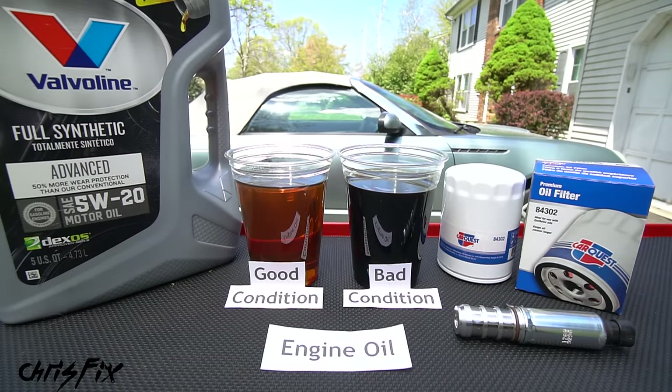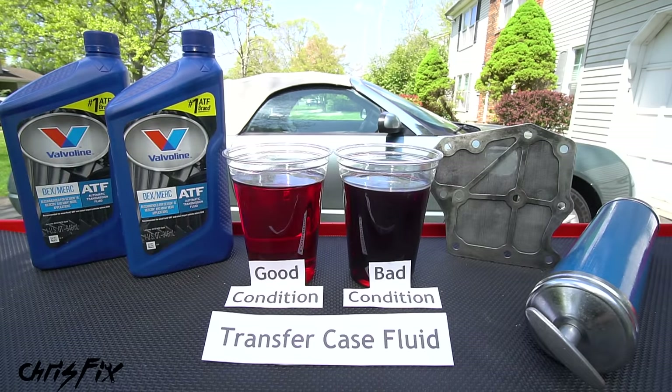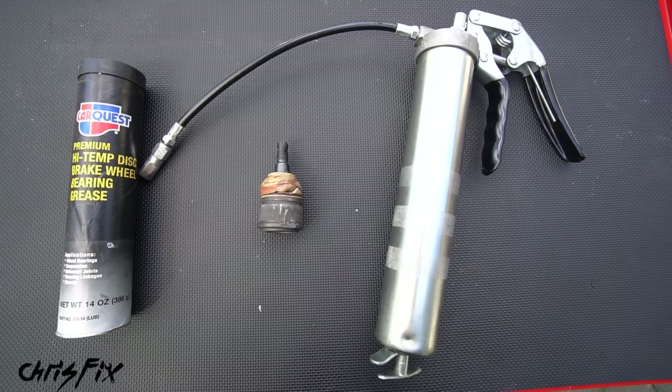This video will cover how to change engine oil, transmission fluid, power steering fluid, engine coolant, brake fluid, rear differential fluid, transfer case fluid, washer fluid, and finally we're going to force out all the old grease and add brand new grease to all the grease points on our suspension.